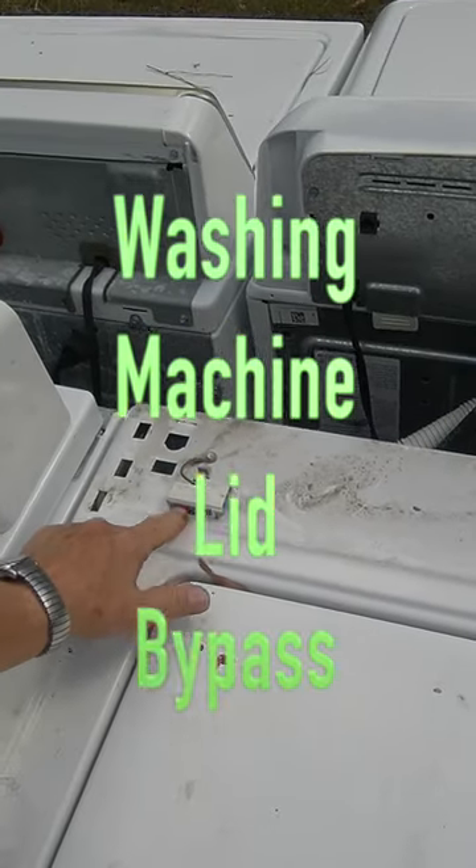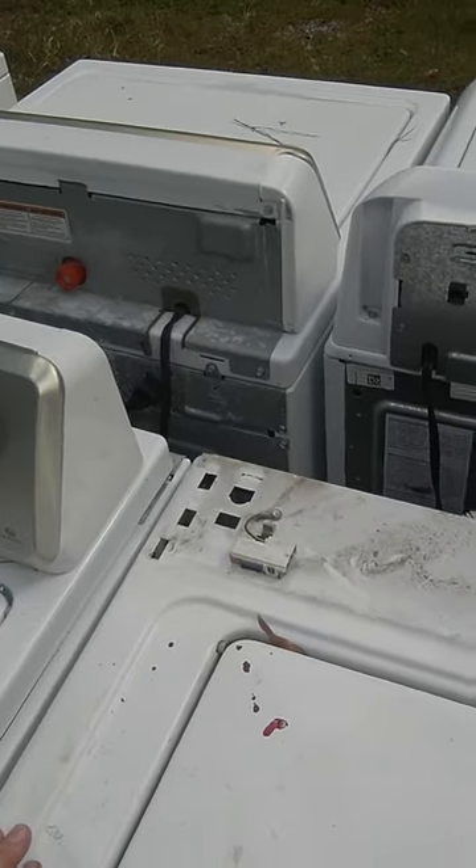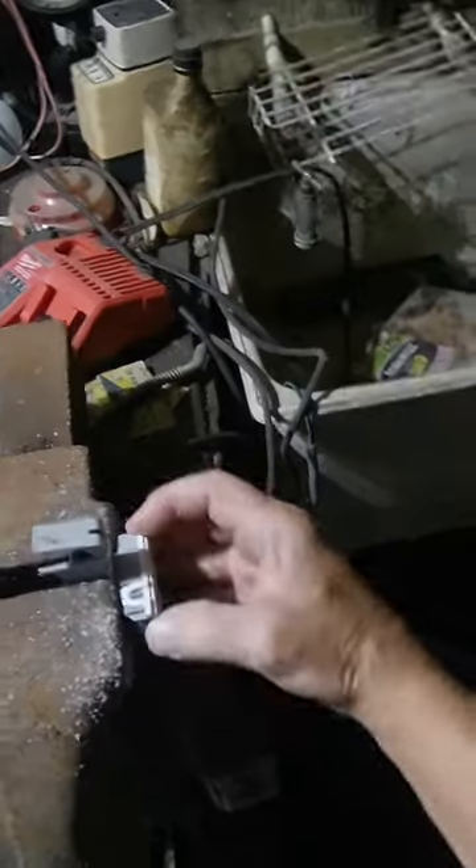This is a lid switch, and if it goes out you can make a lid switch bypass with it. So let's do that. First thing you want to do is cut off this part. Put it in a vise, take the saw and cut.